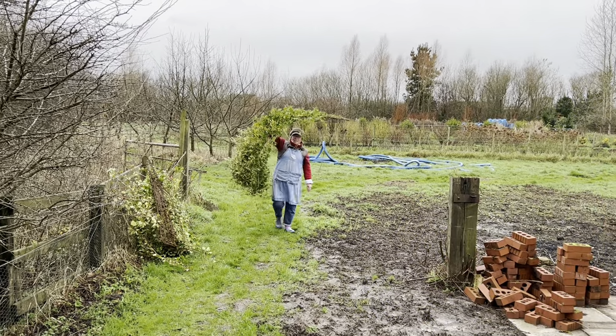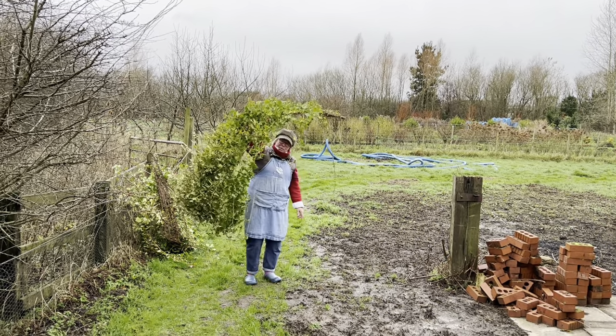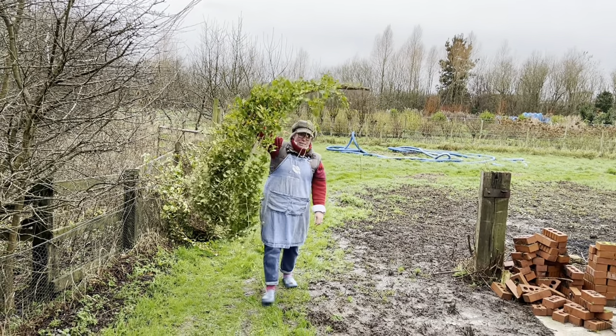Look at this lovely ivy - it's fallen off an old ruined building we've got. We wouldn't normally harvest it whole like this, but it has just fallen down so I'm not going to waste it. Wouldn't it be pretty in the wedding?